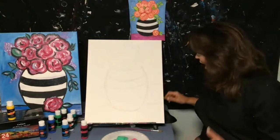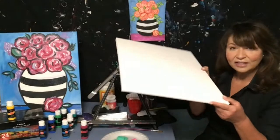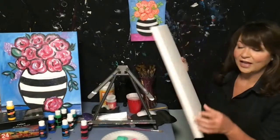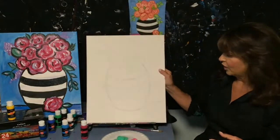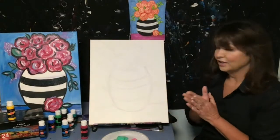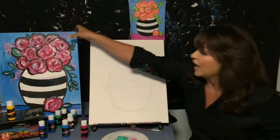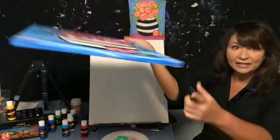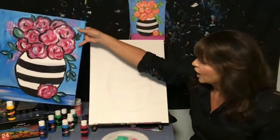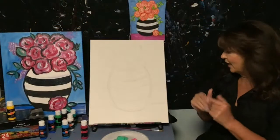That's my rough sketch. I'm using a 16 by 20 stretched canvas today — it has a little frame and already has gesso on it, so you're good to go. Nice, durable, excellent quality product; you don't have to do anything to it, it's primed and ready. I also like to paint the sides of my canvas and wrap the paint all the way around.